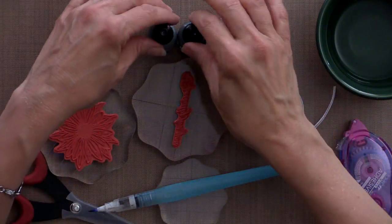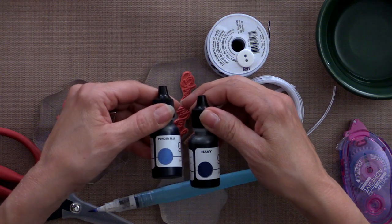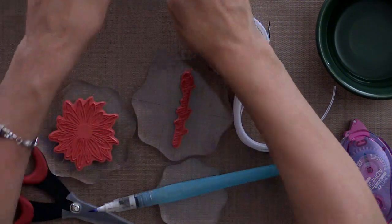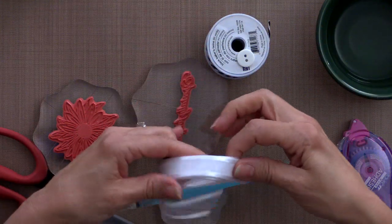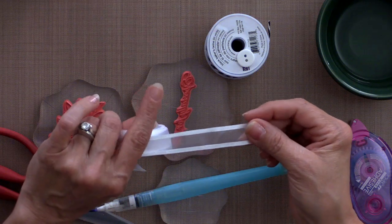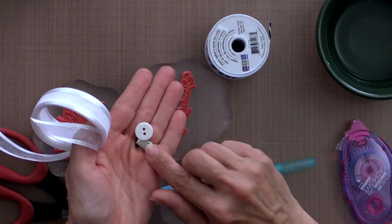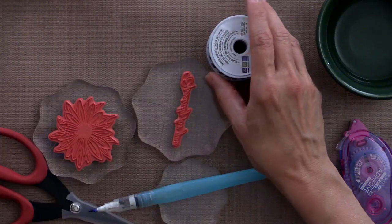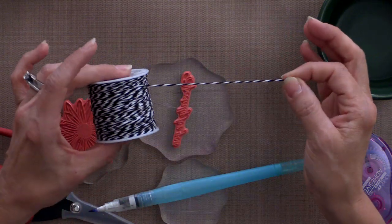For embossing powder I'm using some of the Stampendous fine detail white. For colors I'm using two Gina K Designs reinkers - the powder blue and the navy. For ribbon and twine I'm using some of the Gina K Designs white organdy ribbon, the five eighths of an inch. I also have a white button from our white buttons collection and then some of the We Are Memory Keepers black and white twine.